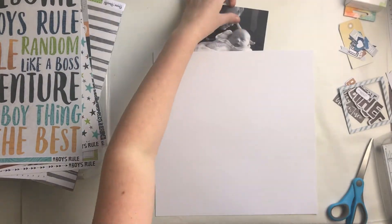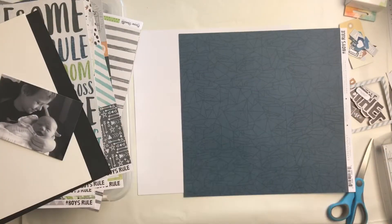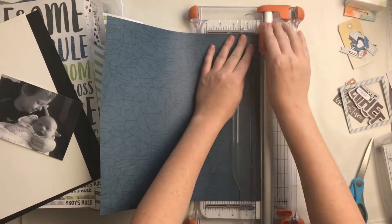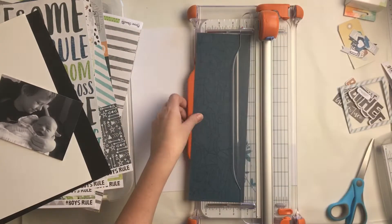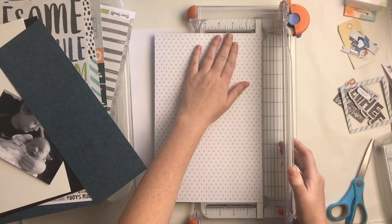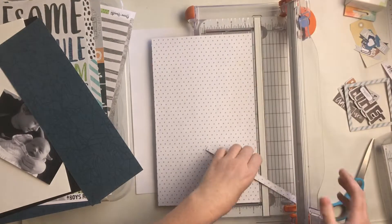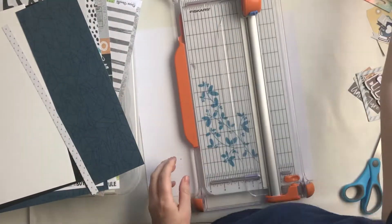Hi everyone, it's Morgan from For the Love of Paper, and I am here with project number two for Ketaholics Kits using the July kits, which are based on the Cocoa Vanilla Studio collection Boys Rule — which is perfect for me having two boys. I'm getting lots of use out of this kit, which is amazing. I've got lots of scrapping done over the last weekend, and I had hardly scrapped any of Roman's baby photos, so I'm getting a chance, which is amazing.